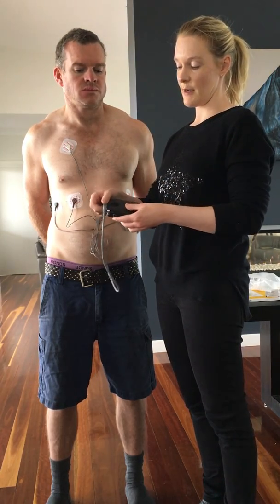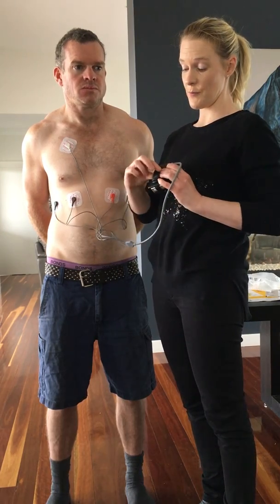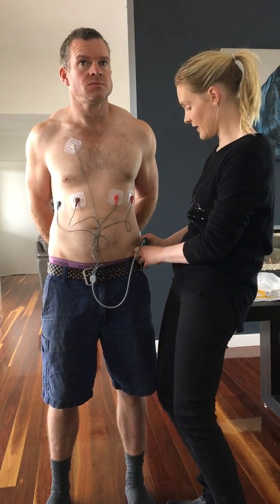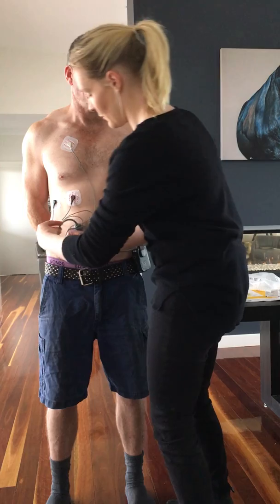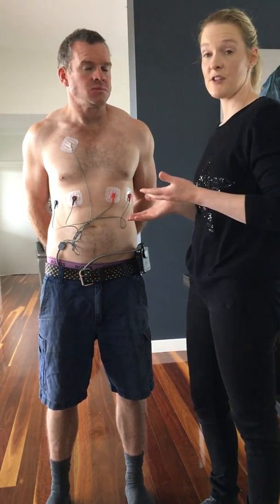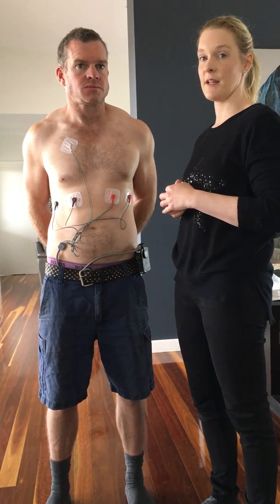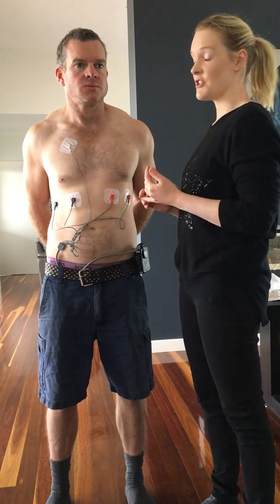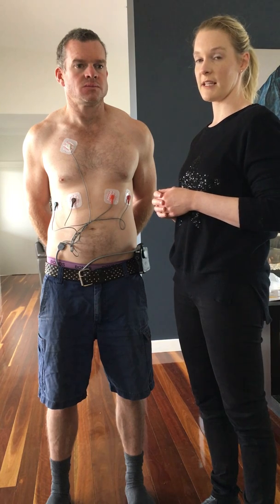We put our monitor into our black pouch and we're going to pop it on the patient. On the back there's a little clip — we can put this on top of the patient's trouser top and then gently tuck the cable in. This is how the patient will wear the monitor for the next 24 hours or up to three days, depending on how long your test is being referred for. The patient can't shower with it on and can't get it wet, but otherwise they can carry on with all normal activities.